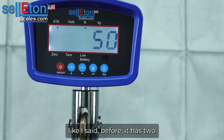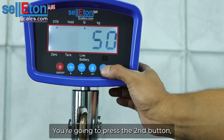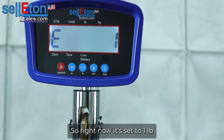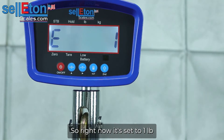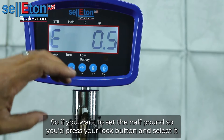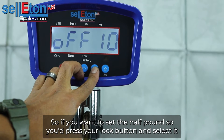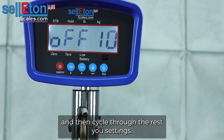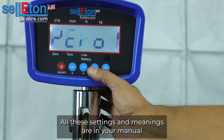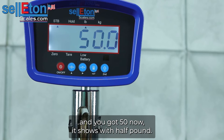Like I said before, it has two sets of accuracies. You're going to press the second button, then the lock button, and you'll see the accuracies it has. Right now it's set to one pound, and the other option would be half a pound. So if you wanted to set the half pound, you'd press your lock button, select it, and then cycle through the rest of your settings. All these settings and meanings are in your manual. And you got 15 that shows within half a pound.